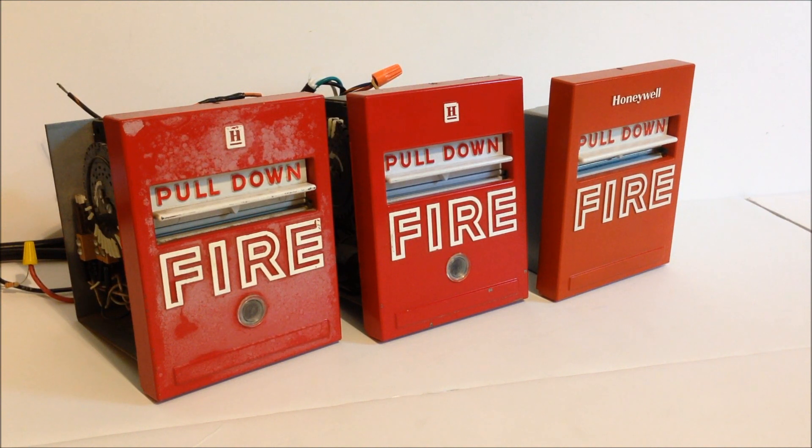Today we're going to look at some vintage and complex fire alarm pull stations manufactured by Honeywell. The two pull stations on the left side of the video with the older Honeywell logo and the little window for the lights are from a product series called Decimal Code Transmitters. The one on the far left is model number W854E, the one in the middle is model number W854A1002, and on the right is a standard Honeywell S464A — a regular conventional pull station that's wired into the middle station.